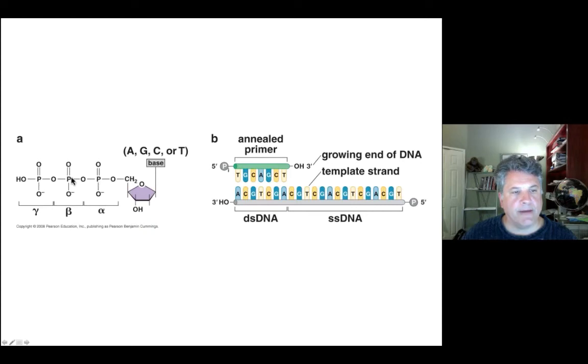It is the alpha phosphate which is attached to the 3' oxygen on the last added nucleotide of a growing primer strand. DNA polymerases add nucleotides to the 3' end of a growing strand by catalyzing the nucleophilic attack of the 3' oxygen on the alpha phosphorus atom, adding a nucleotide with the release of pyrophosphate, which is then degraded into inorganic phosphates.